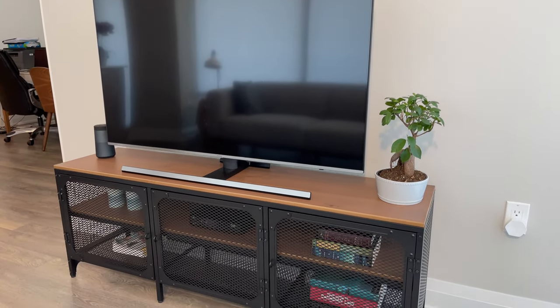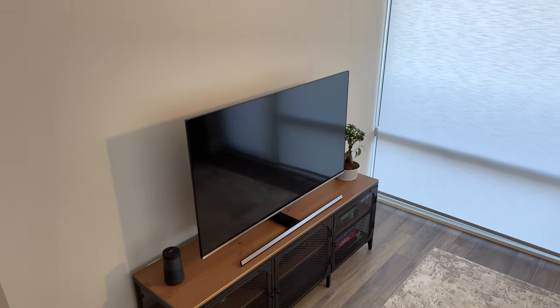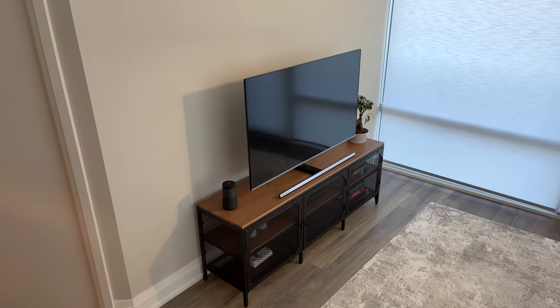Personally I really like the rustic style of this TV bench and didn't really see any problems with it. It may not be everyone's style, but if your living space has a simple theme, this could be a good addition to that area.